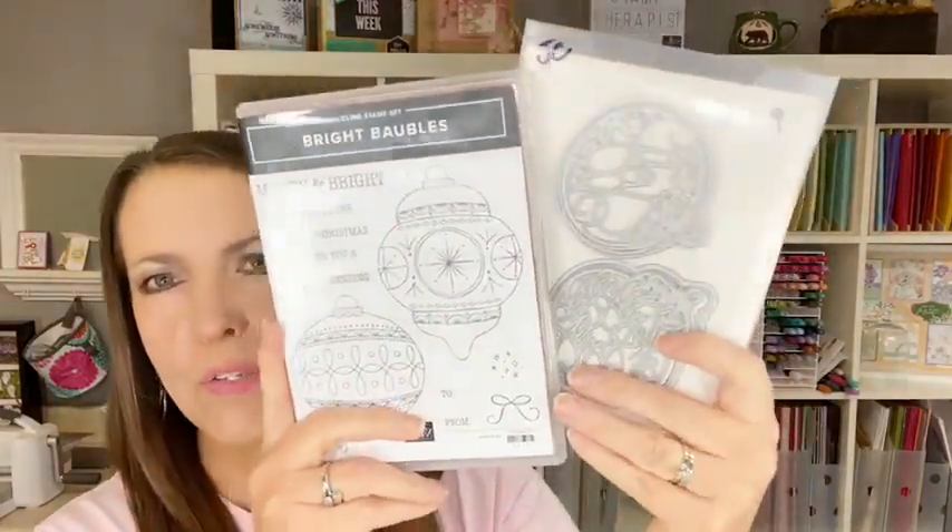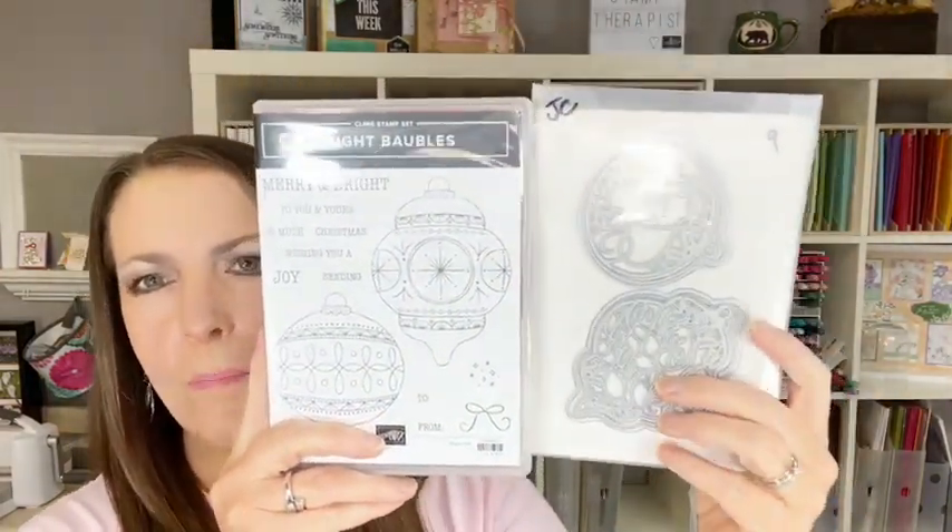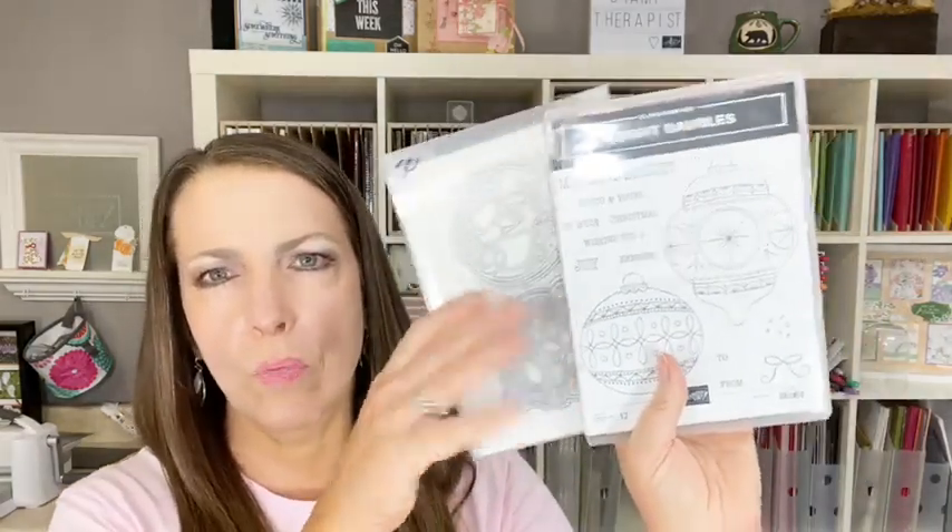Today I'm making four cards instead of three, which is normal. My name is Jennifer Cotton, and today I'm going to be making four cards with the Bright Baubles bundle. This is a bundle from our holiday catalog. Bundle means you get two products together for 10% off. I'll open these dies up when I start stamping.